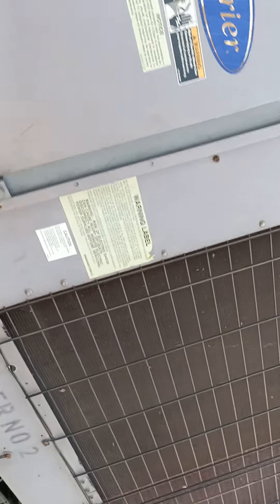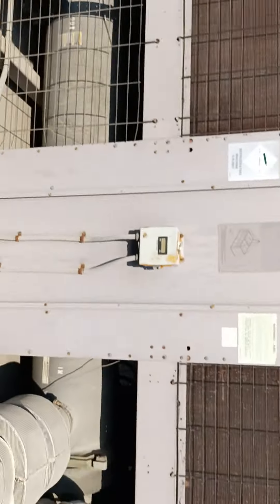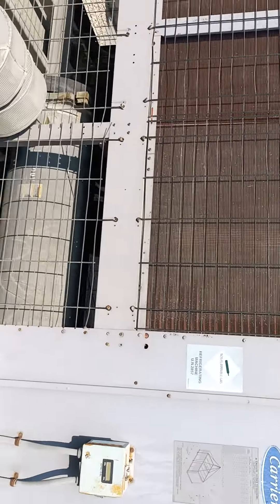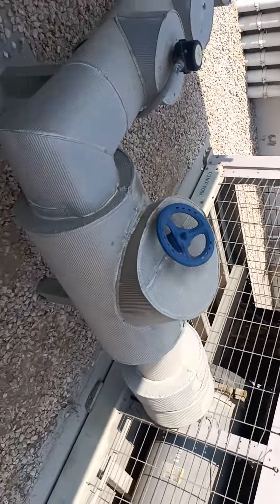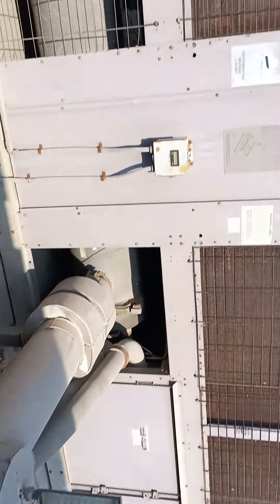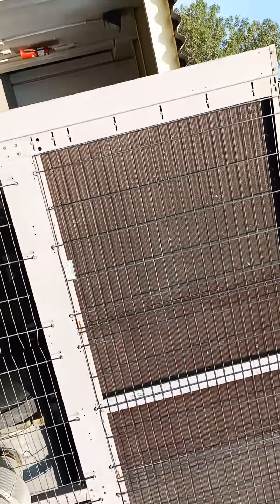You can see our discharge fan on top, and this is our condenser coil. The same system is also present on the other side. Here you can see the evaporator, and our return and supply lines.